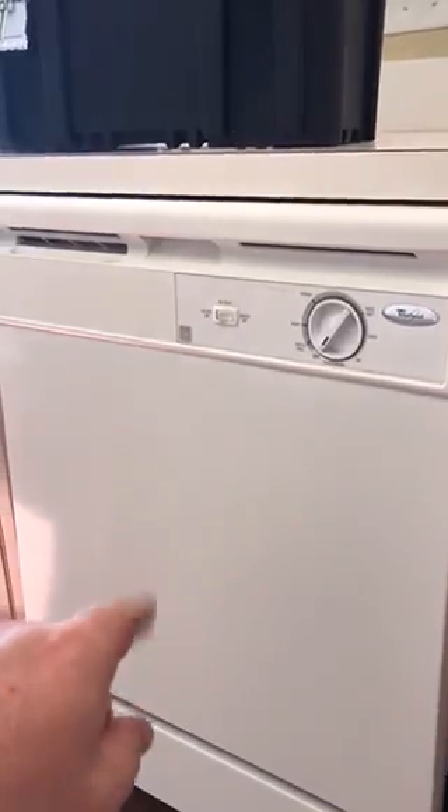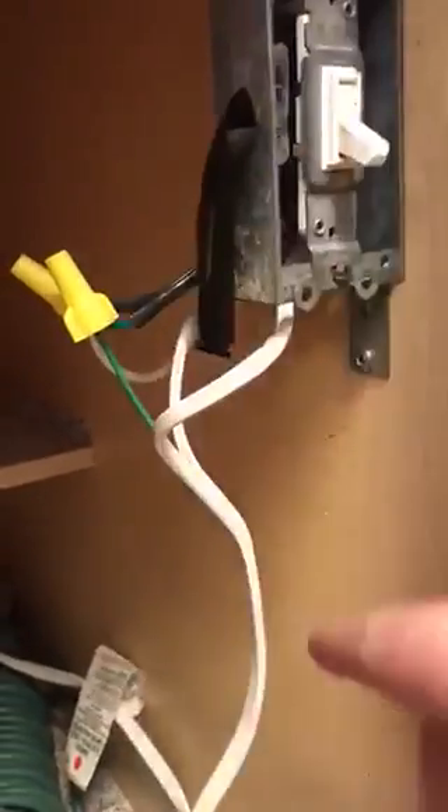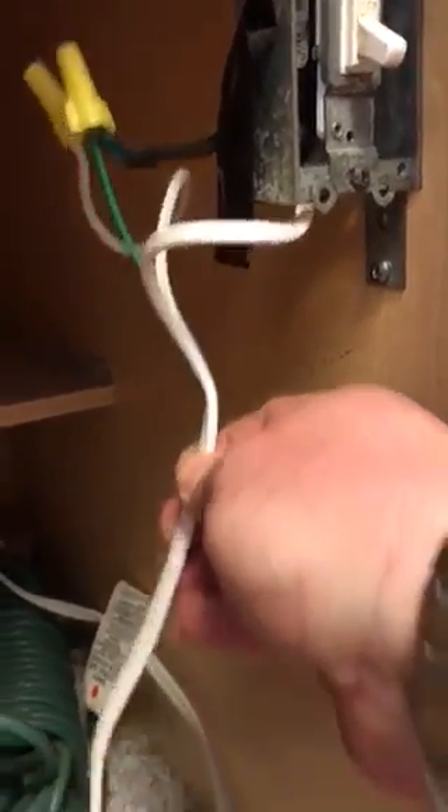So I open this next cabinet and when I do, this is what I find. There's a whole lot going on here. Basically, they took the power cord of the disposal — this black one — and wired it into a lamp-grade extension cord.